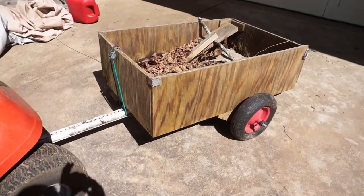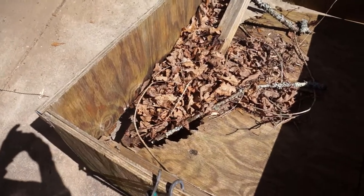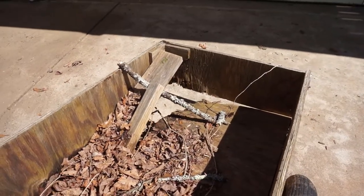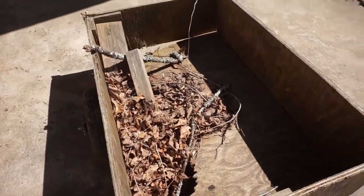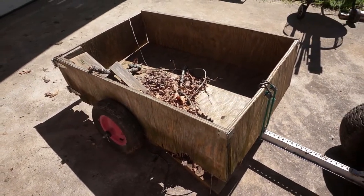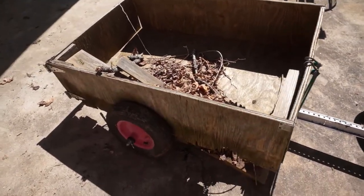It's been neglected, I can say that. You can see the rotted out floor and the rotted out back, and that's basically because I've left it out in the rain. It wasn't meant to be something permanent to last forever, but I need a trailer for this spring because we've got some gardening and yard work going on, and I wanted to fix it up so it's usable again.